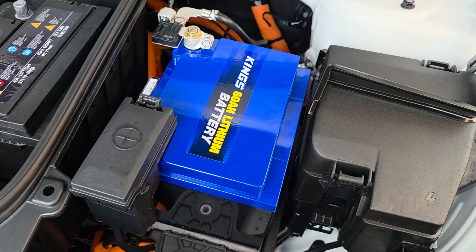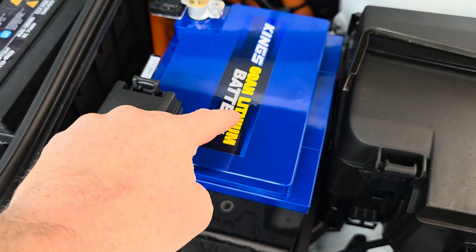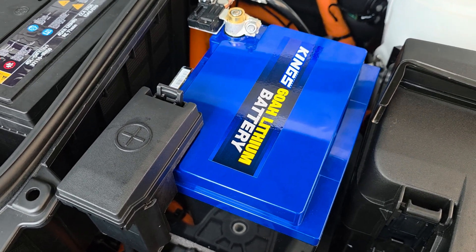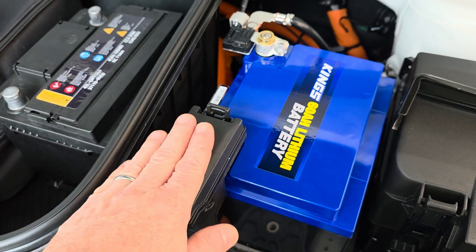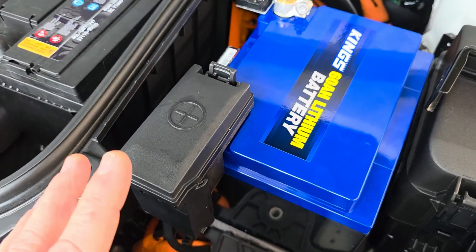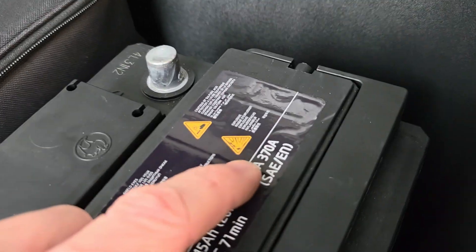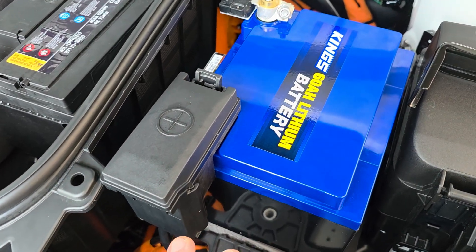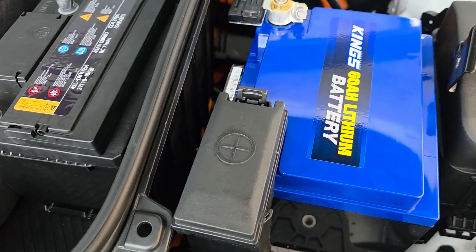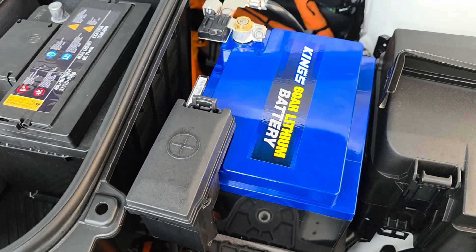So far I haven't had any problems — the car seems happy with it. These lithium batteries have a BMS built into the top, so you can charge and discharge them like a normal car battery. Now, everyone online and including the battery manual notes these are not cranking batteries — they're not designed to output the high current needed for cold cranking an engine. There are lithium cranking batteries but they're about $1,200, and I'm not prepared to pay that. But of course it's an EV, so we don't need to crank an engine — problem solved.